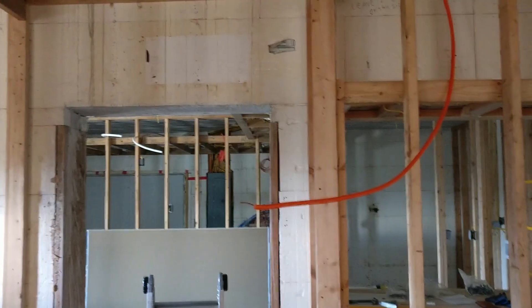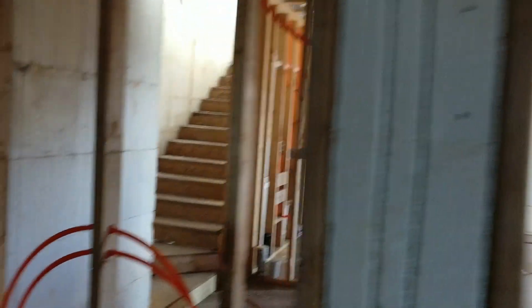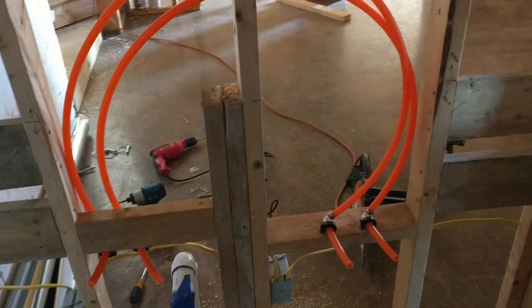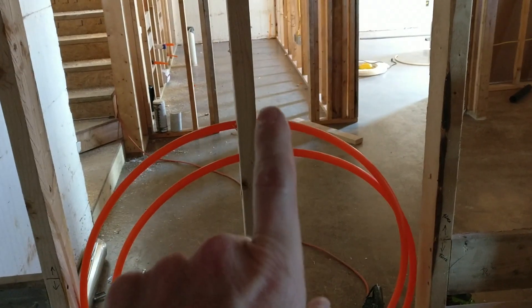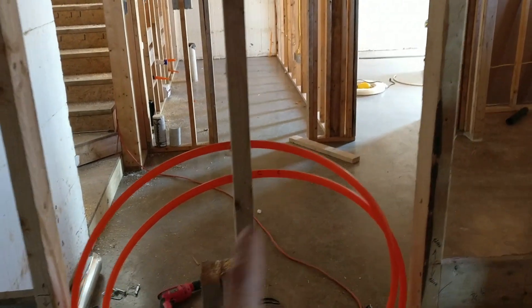I've made it all the way to the master bedroom, and this is where I have that concrete wall. I've started my cold and hot, cold and hot, and I've made my loops. This is where I'm going to put my T, and that's where I will start with this fitting here for my T, which will go into that. So let's go over the actual fittings now.